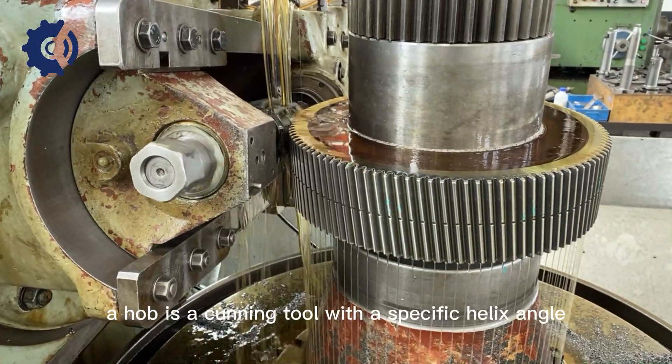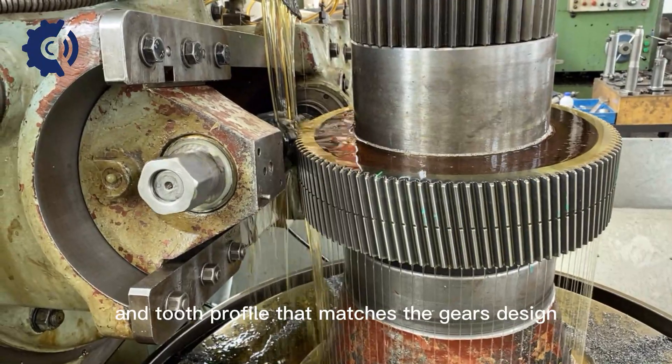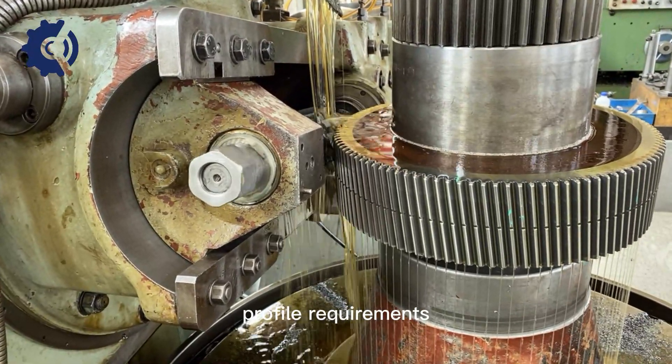Hob selection: A hob is a cutting tool with a specific helix angle and tooth profile that matches the gear's design. The hob is carefully selected based on the gear specifications and tooth profile requirements.